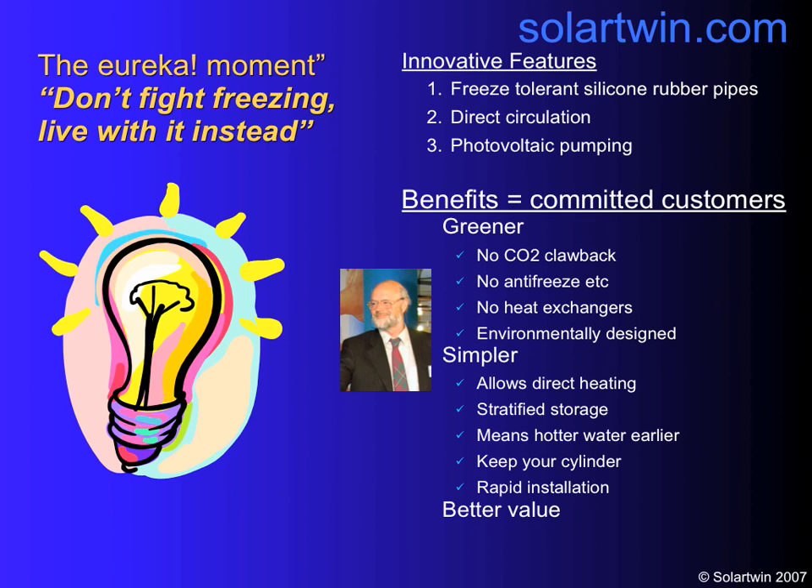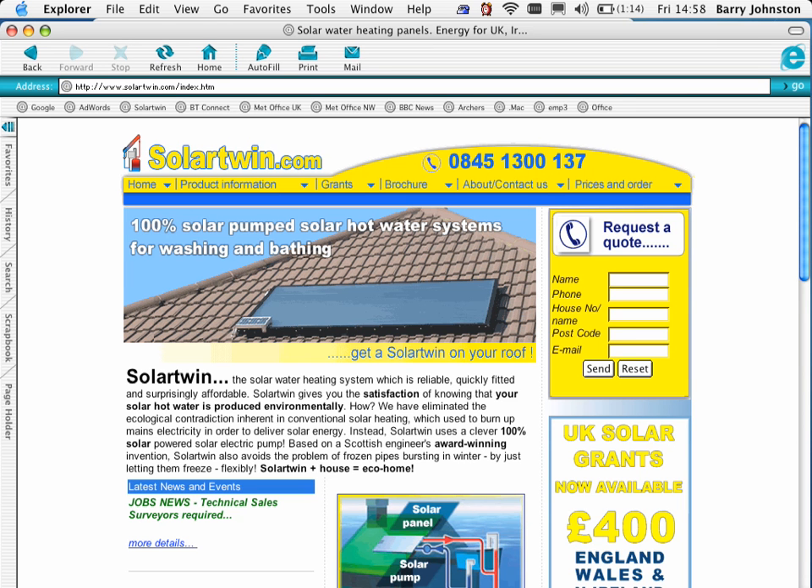Eureka! The key insight came to Kerr McGregor, the inventor. He developed a freeze-tolerant solar panel with direct circulation, where the water in the panel was the same water that came out of your taps. That meant you didn't need to replace your heat exchanger or your hot water cylinder. And it had photovoltaic pumping — solar electric — which meant it was greener, simpler, and better value.